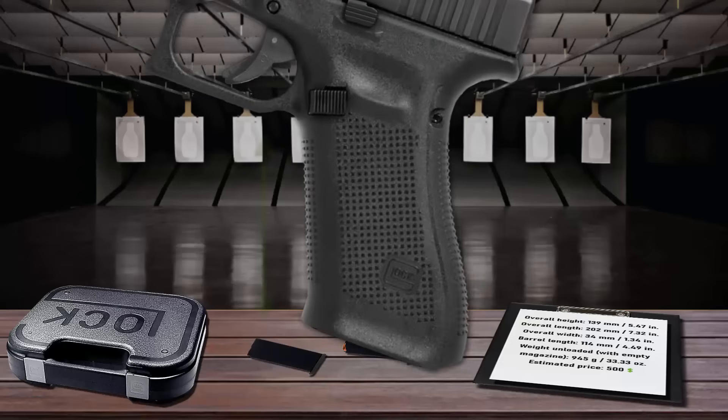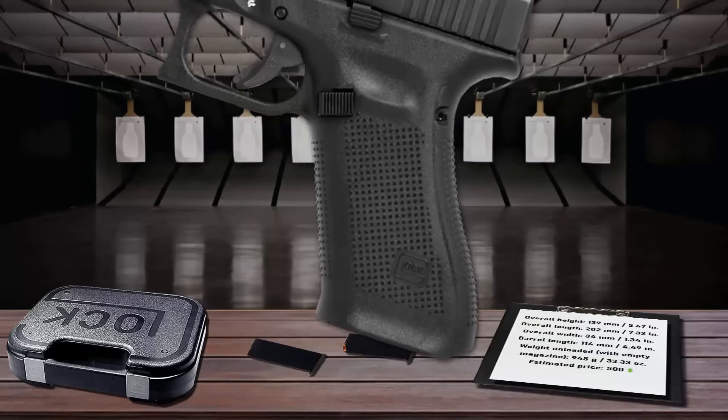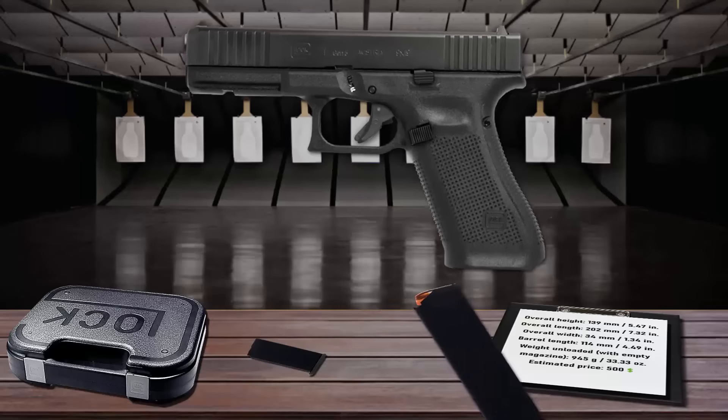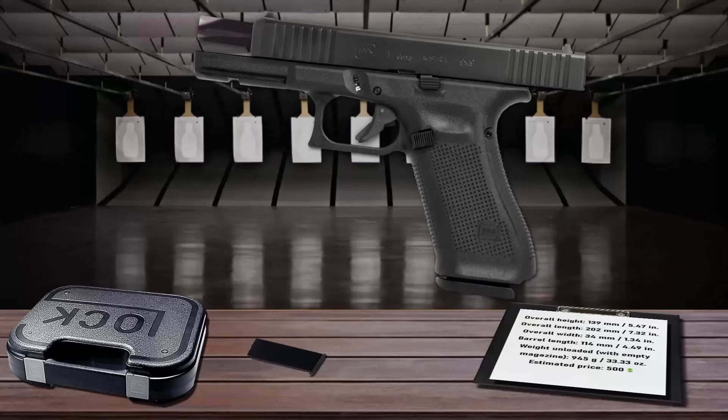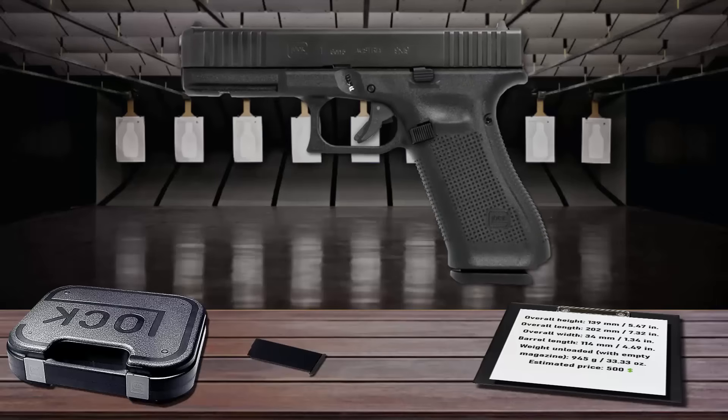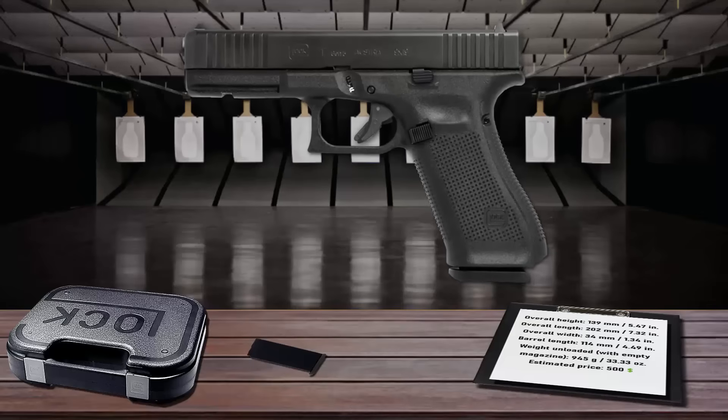The front strap no longer has finger grooves, allowing any finger size to fit comfortably around the grip. Glock's modular backstrap system allows you to add or remove additional backstrap pieces, including a beaver tail for those with larger hands, which eliminates slide bite. The Glock 17 is now the most widely used law enforcement pistol around the world, thanks to its proven design, unsurpassed reliability, high magazine capacity of 17 rounds, and its low weight.